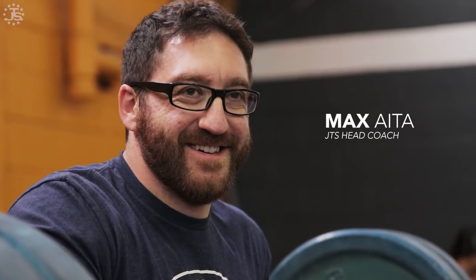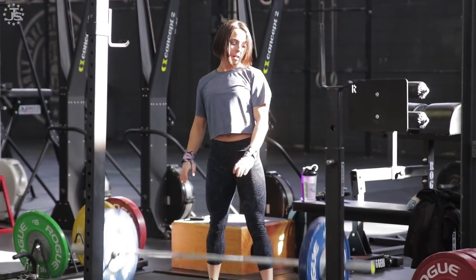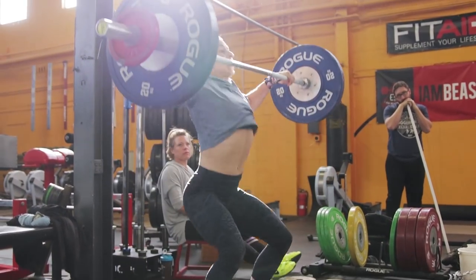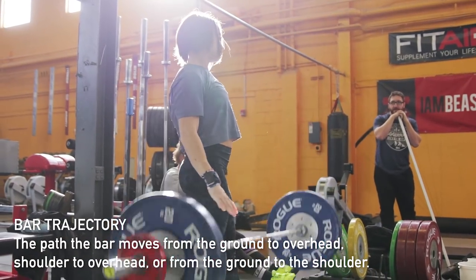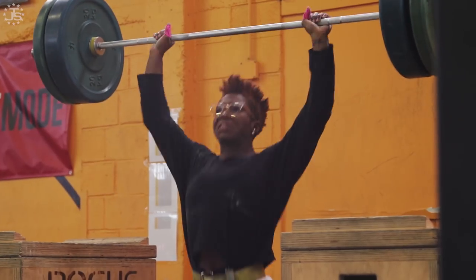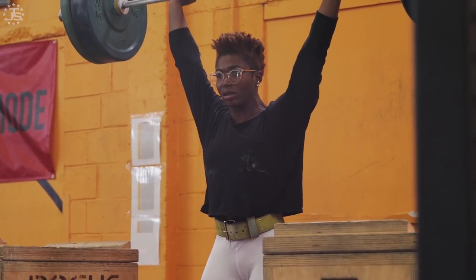Hey everybody, Max Ada here, head coach of Team Juggernaut, here to talk to you about barbell trajectory and how it relates to the technique triad. This is one of the main components of the technique triad. The trajectory of the bar is defined as the path the bar moves from the ground to overhead, or from the shoulder to overhead, or from the ground to the shoulder, and the level of efficiency is measured by how much deviation from a perfect lift there is.